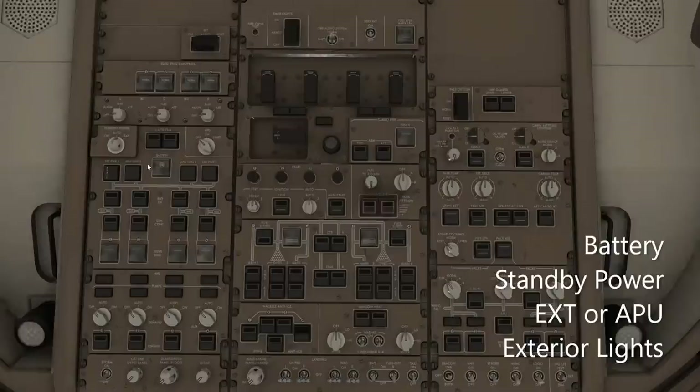Next, we need to establish electrical power. We can either use the external power, which is available as long as you're parked at a gate with engines shut down — that's going to show as available even though there's no air cart feature. So let's turn that on. External power is on. Another option: you could also fire up the APU now and use the APU as your power source. We're going to proceed with this external power.